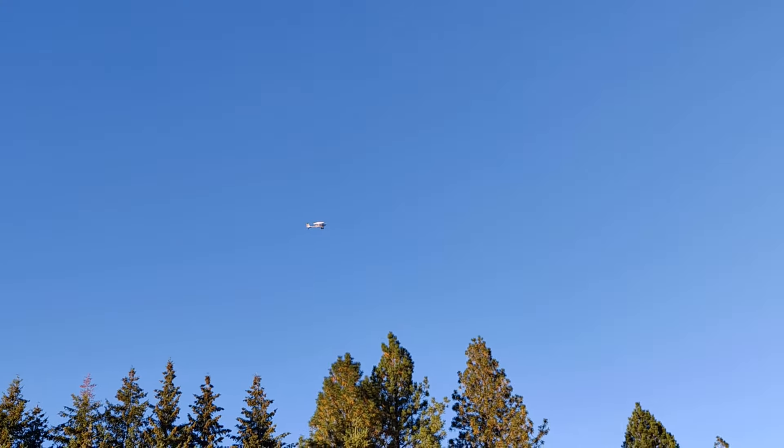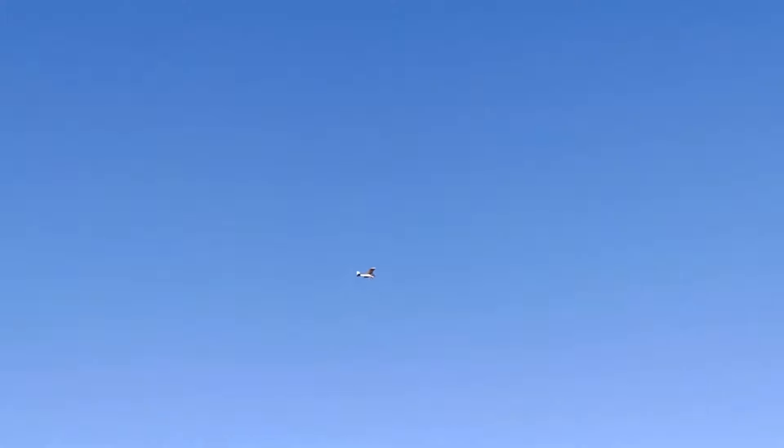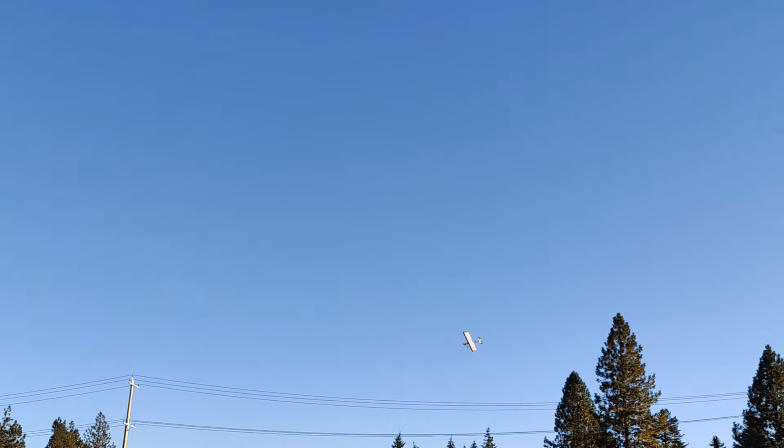Is this a plane that would easily stall — like fall out of the sky or whatever? What's the lowest throttle before it stalls? I'm not sure, I'm not prepared to find out yet.